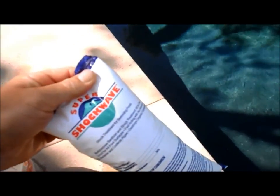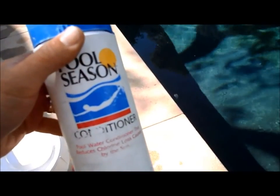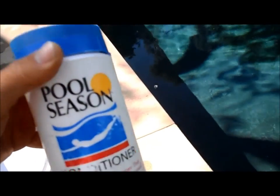This bag of super shock wave — you definitely don't want to put conditioner into the skimmer. Even though it's supposed to go in there, it has cyanuric acid in it,